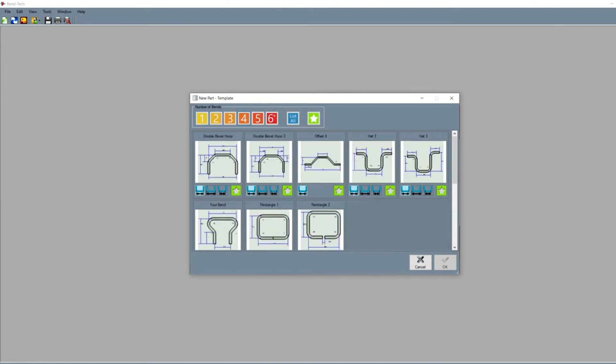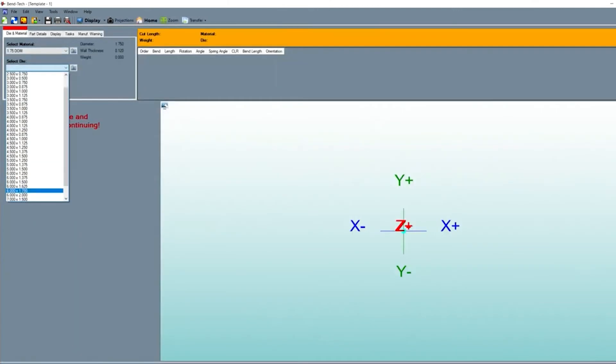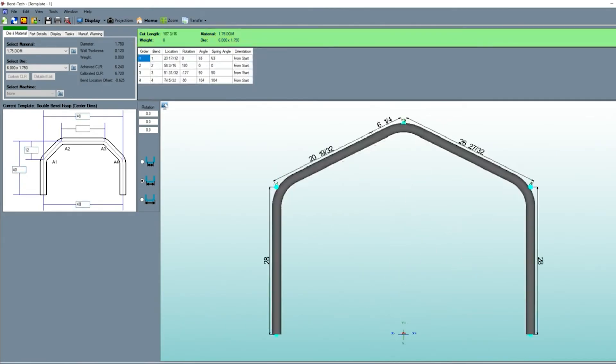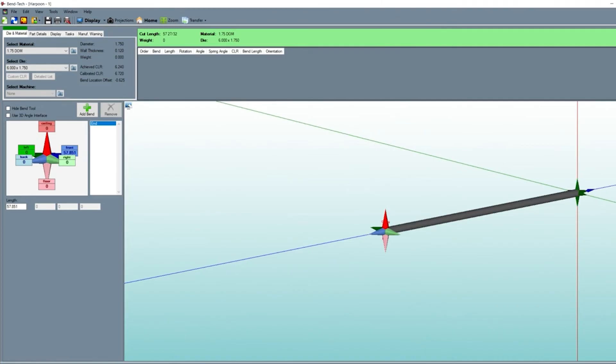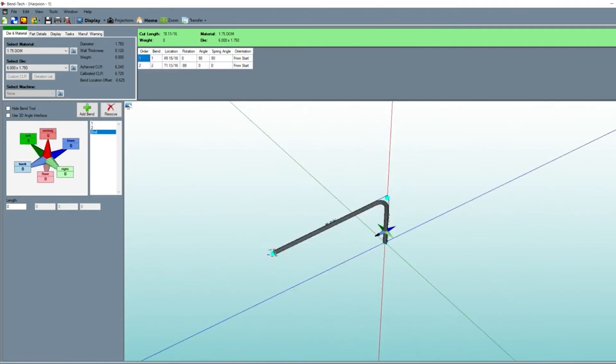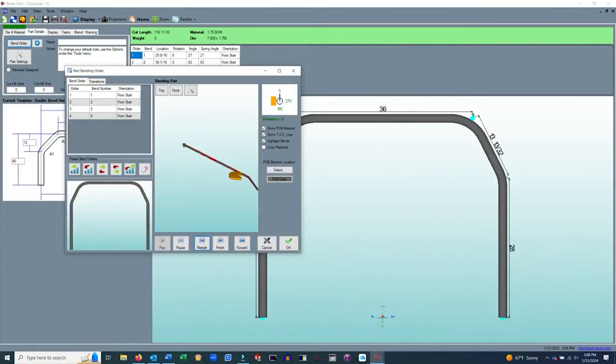Finally, Bentech Software is a design and layout program that virtually eliminates the learning curve of tube bending. Simply plug dimensions into a library of templates or mock up your own with the intuitive design interface. Bentech will tell you how long to cut your material and where to mark your bend locations. From the savings in scrap material, it usually pays for itself on your first project.